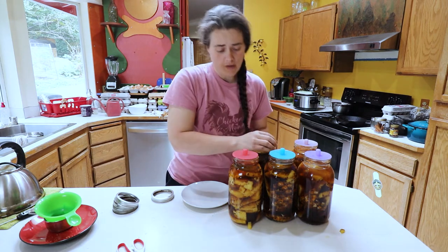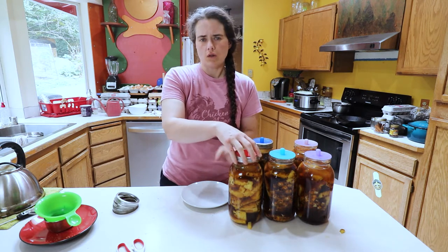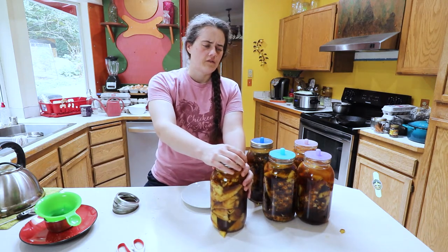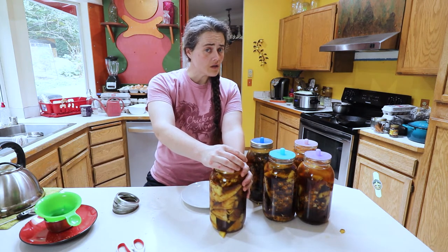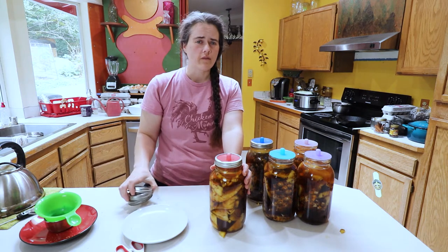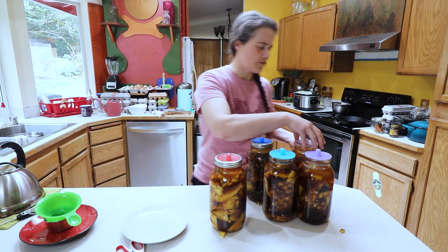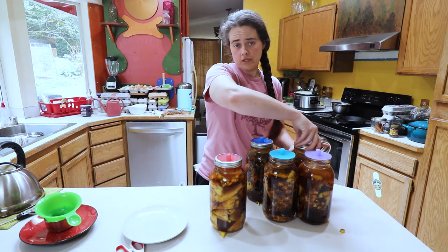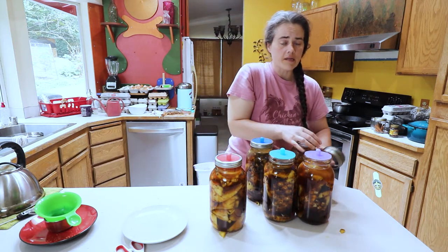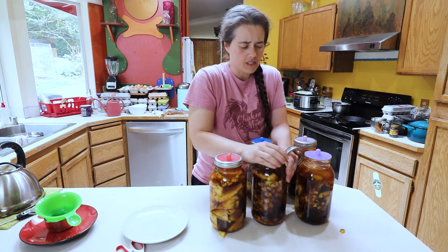You don't have to have a pickle pipe on here — you could use an airlock or even a cloth. But using a cloth doesn't make sense to me for tepache, because from my understanding you want to exclude oxygen when culturing an alcohol-type ferment. If you're trying to make vinegar, that's when you want to include air. You can also use a regular mason jar lid, but this is a fruit ferment so it should start fermenting pretty quickly — possibly seeing bubbles within just a few hours, though realistically it'll probably take a few days.